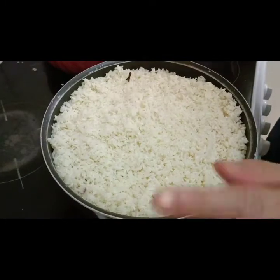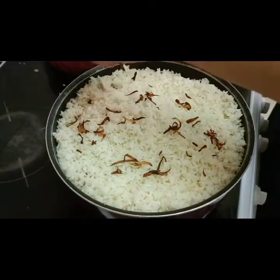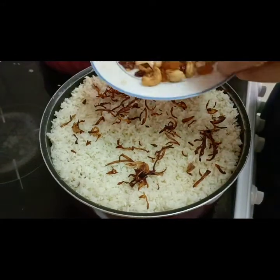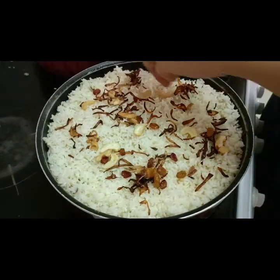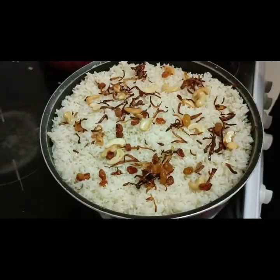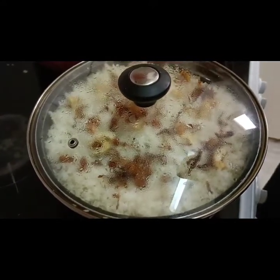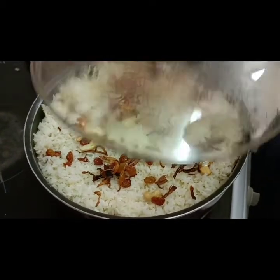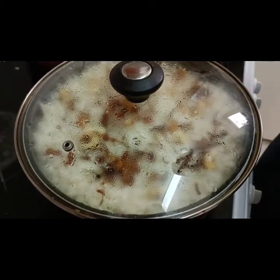Close it. Once you put the rice, you need to put the garnish on top — this is dry fried onion. Put it on the top. Then these are cashew nuts and raisins. Then you need to cover and cook for 10 to 15 minutes. Make sure it is on low temperature so the rice doesn't burn.